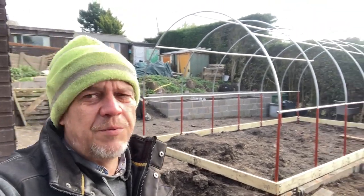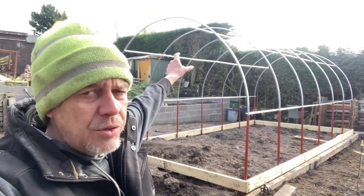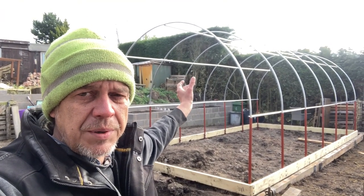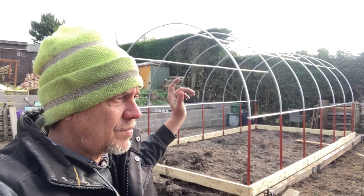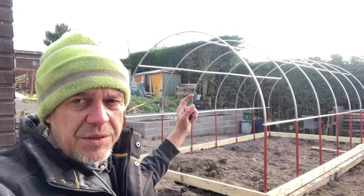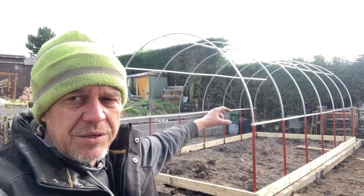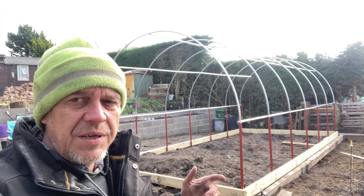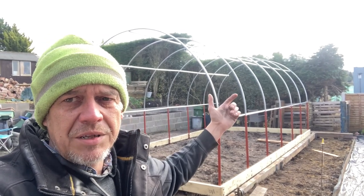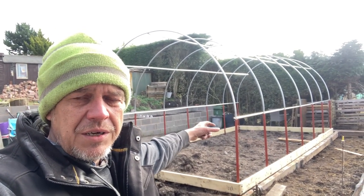What other tips have I got for you having put one of these together? Well, the first one is that the hoops are made up of four pieces. You've got a male and a female end obviously. Make sure when you're putting this together that one side of the tunnel is either all male or all female. Because if you mix and match you'll get most of them together and then end up with a couple where you need a male-male piece and you don't have any. So make sure one side is all male or all female — doesn't matter which, because the other side will then fit.